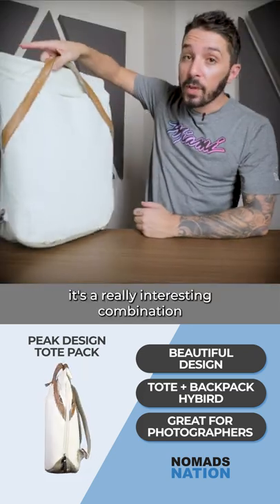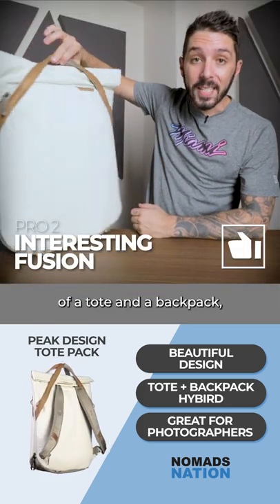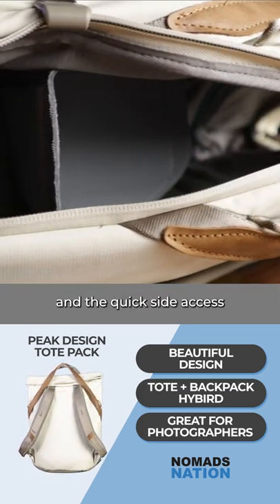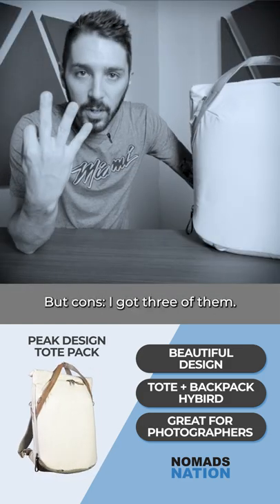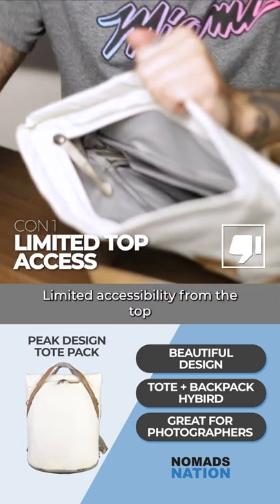It's sexy — it's a really interesting combination of a tote and a backpack, and the quick side access is gonna be great for everybody, photographers especially. But cons — I got three of them. Limited accessibility from the top into the main compartment.